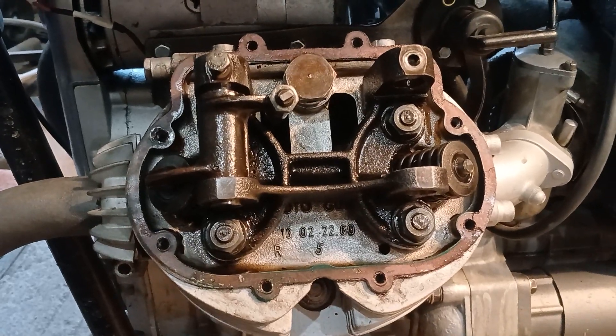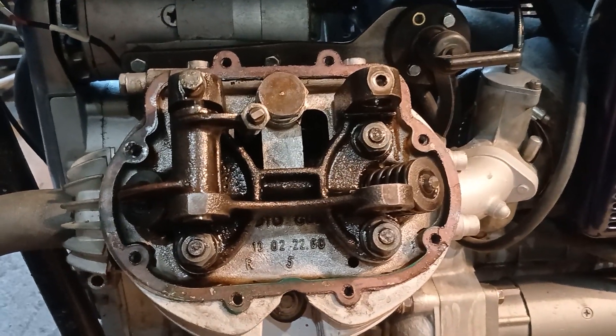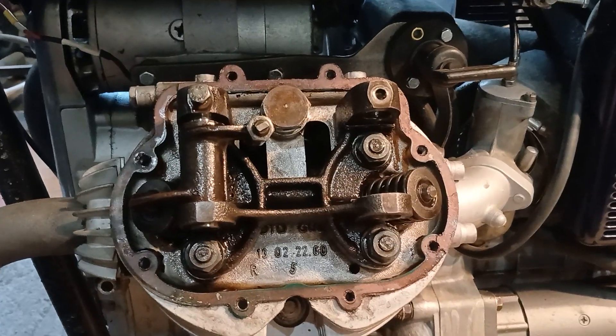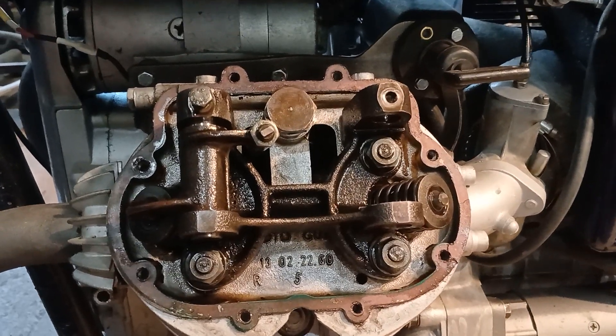So the Moto Guzzi is a really nice, simple, strong engine to work on. I love them. And when it comes to torquing the head down — because we have to re-torque it because it has a composite-type head gasket — when it comes to re-torquing the head, it's a fairly simple job.